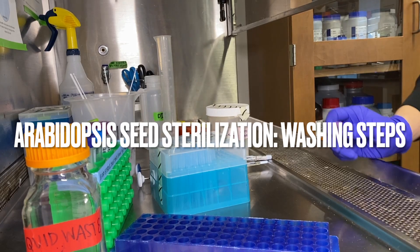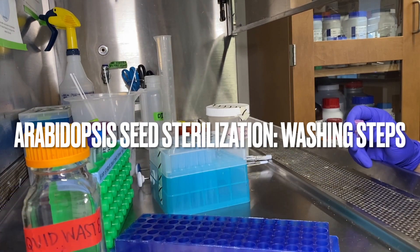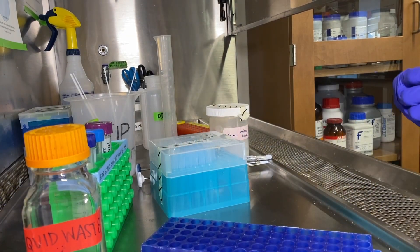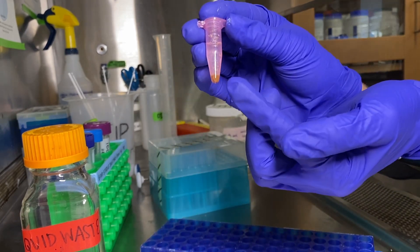We are now in the sterile portion of our protocol. We've brought our seeds into the biohood. The seeds are sitting at the bottom of our sterilization solution.